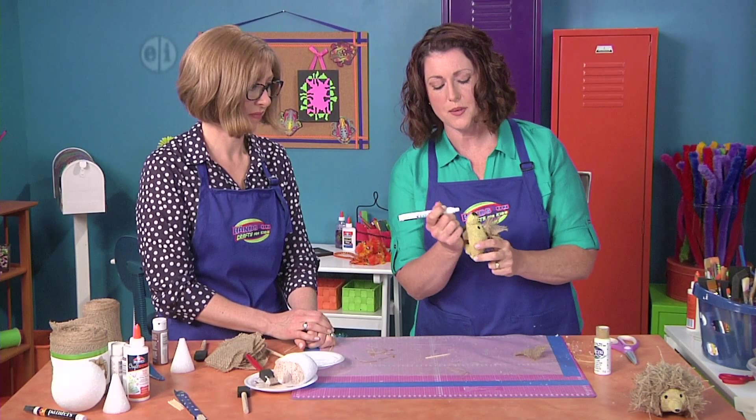So we're just going to add that little happy face on him, and he's ready to put on your table and enjoy.